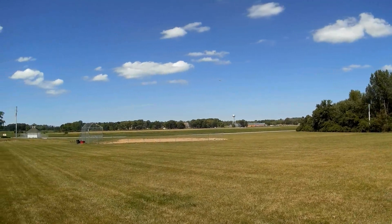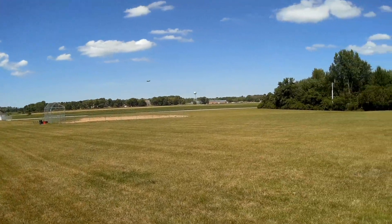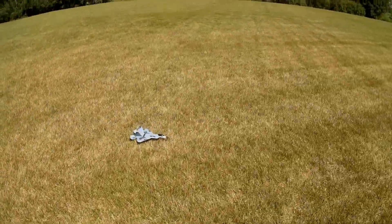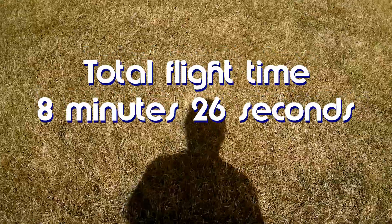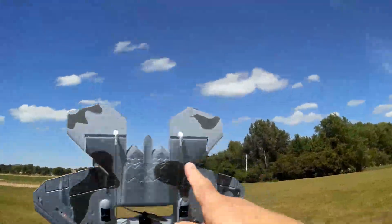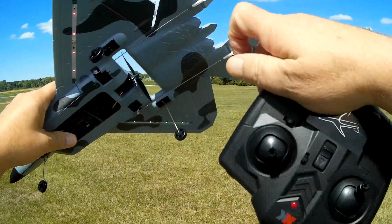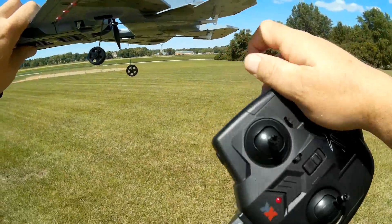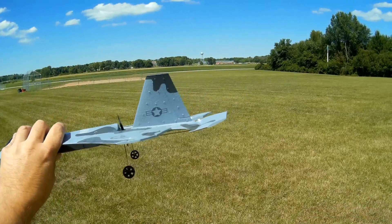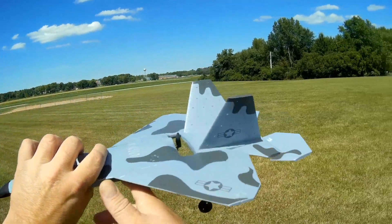Cutting throttle, trying to bring it close to me — there we go. So this is a nice flyer, folks. I liked it — the XK A-180. I did need to adjust the control horns: unclip them and turn counterclockwise to raise the elevators if the nose is pitching down, or go the opposite direction to bring the elevons down if the nose is pitching up.